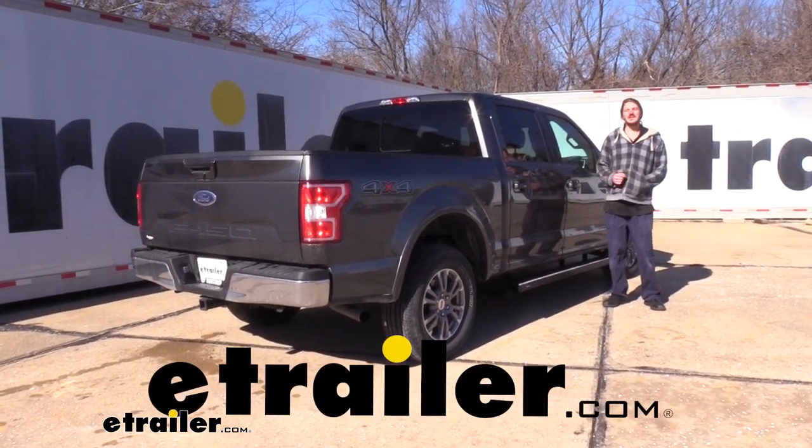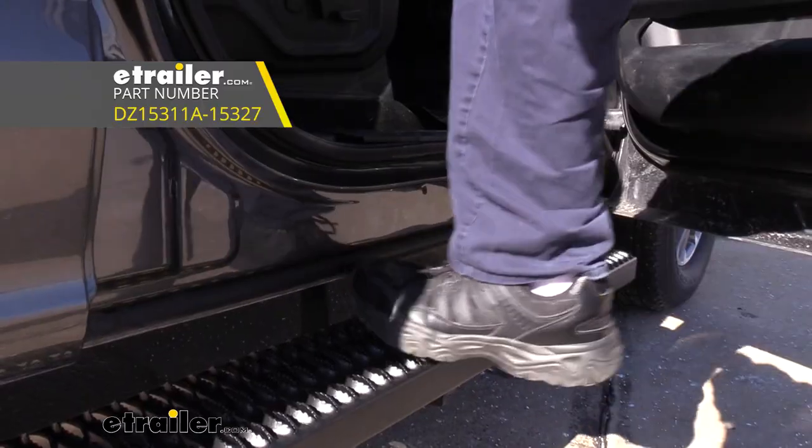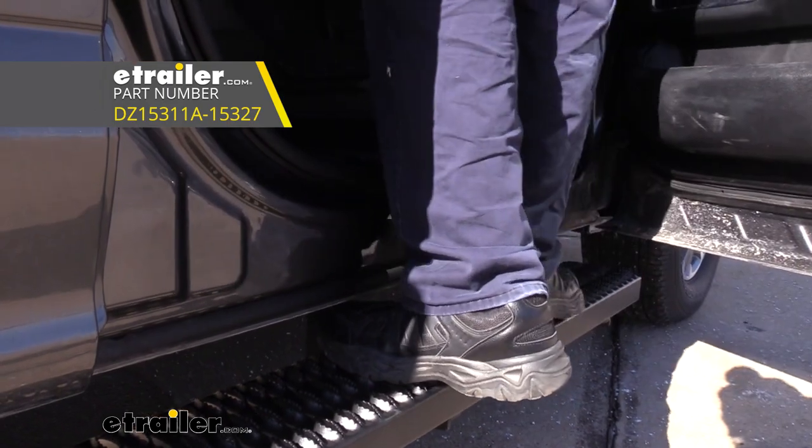Hi there Ford owners. Today in your 2019 Ford F-150 we're going to be taking a look at and showing you how to install DZ's Rough Step running boards.